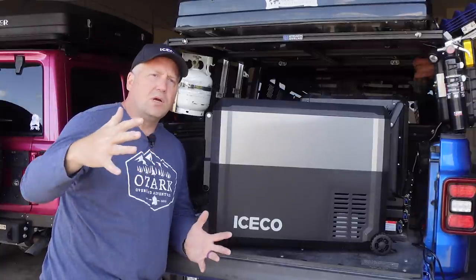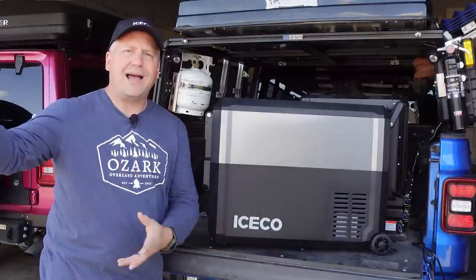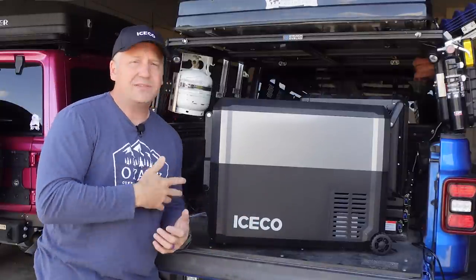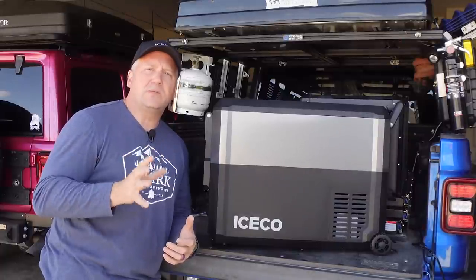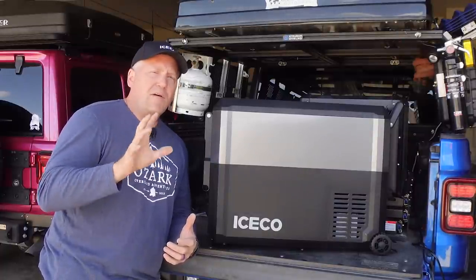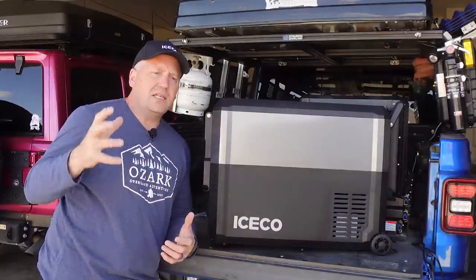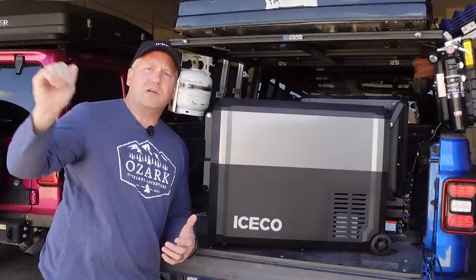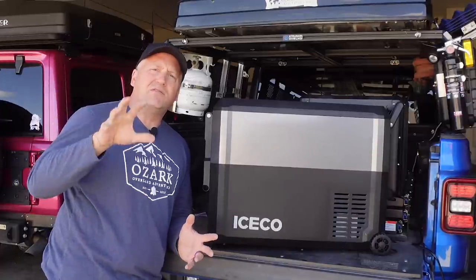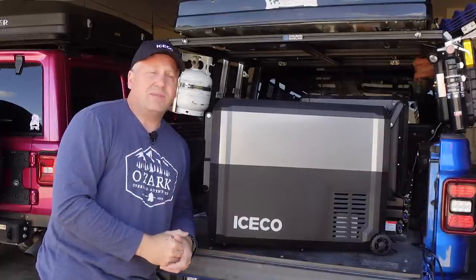That puts Iceco up into the top tier as far as compressors go, but their price point is more in the middle between a budget fridge and a really high-end fridge. I've said it in every Iceco video I've done — I think Iceco really hits that sweet spot between an affordable budget fridge and the quality compressors of higher-end fridges. It fills that niche right in the middle and is definitely one of my favorite brands.